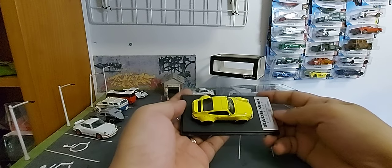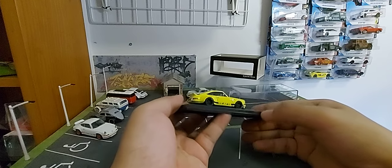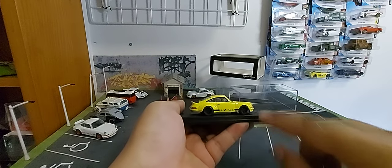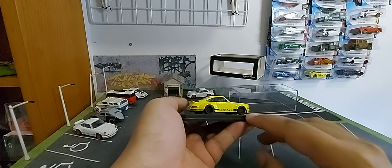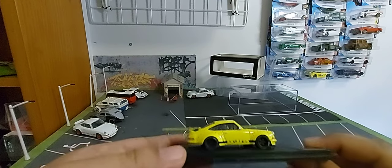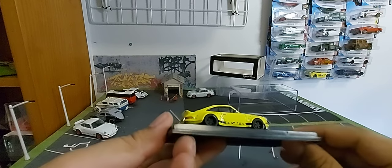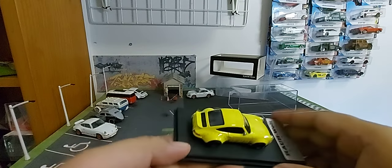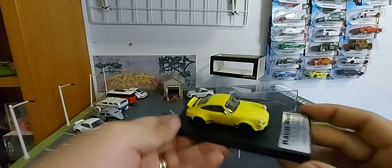It smells like plastic. I'm not sure if you're a fan of matte black tires, but this one is really nice. The details are actually quite right.